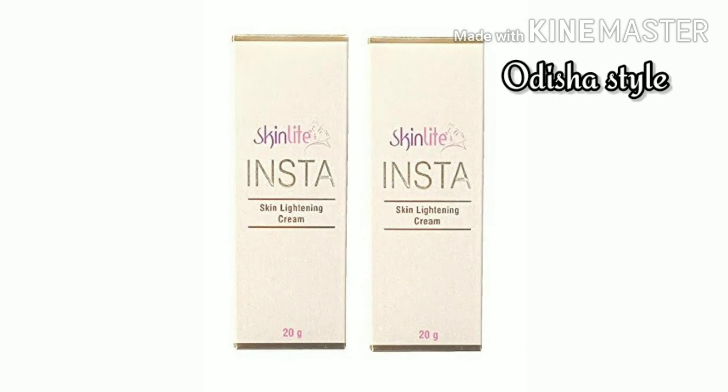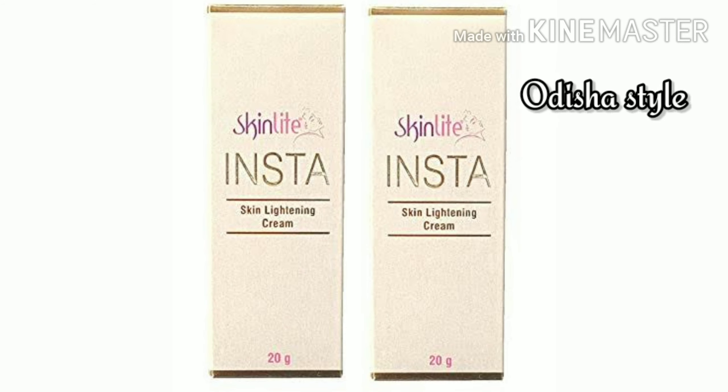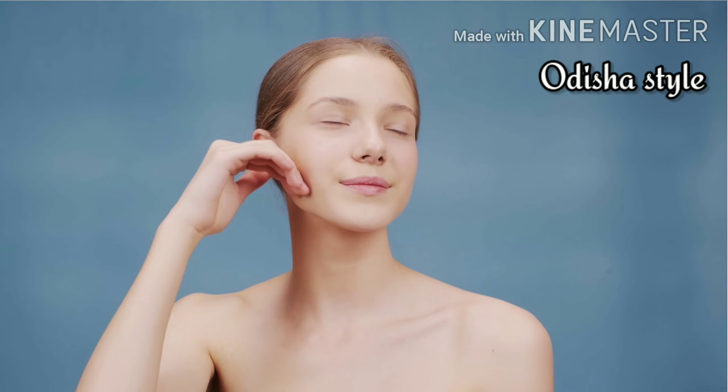It has a natural antioxidant, which is good for the skin. If you regularly use this cream, it will lighten your skin. Also, wrinkles, aging spots, and dark spots — it also fades those.